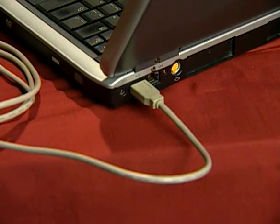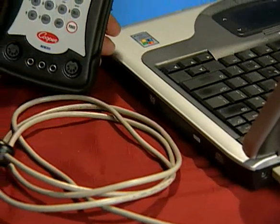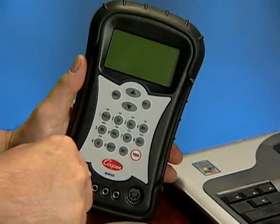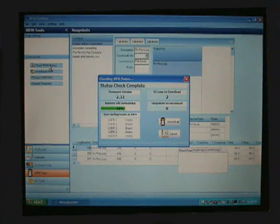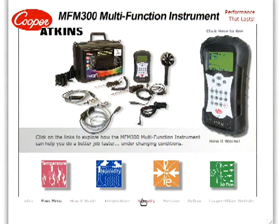To update the MFM300 firmware, download new refrigerant data, or download snapshot or data log information, connect the unit to a PC that has the MFM300 Toolbox application installed. To learn more about the MFM300, follow the links on the main menu.